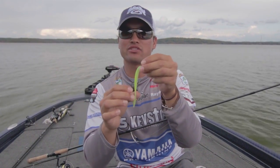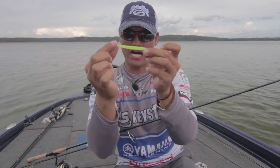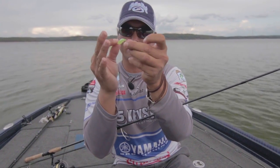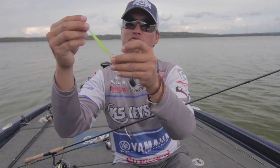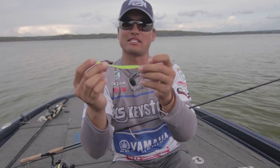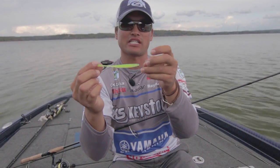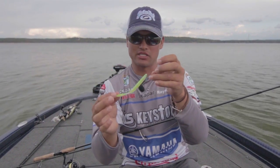Just the slightest wave or wind on the line will cause that worm to move. A little secret: when fishing a Dream Shot or any other soft plastic with a flat top, rig that flat top on the top side so it acts like a little keel, with the rounded sides on the bottom. That way, when it's swimming down there, it swims real nice and neat — the flat top stays on top, and just the slightest action with that light line will move that bait a whole bunch.